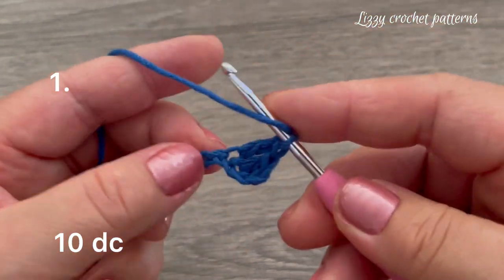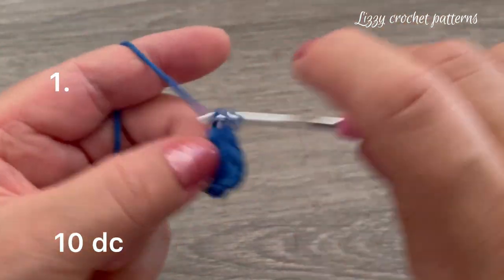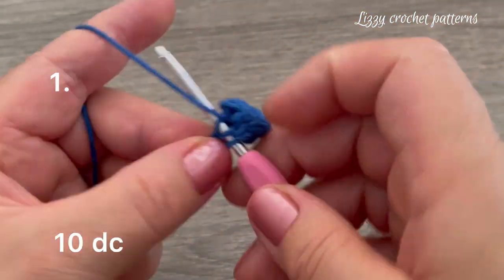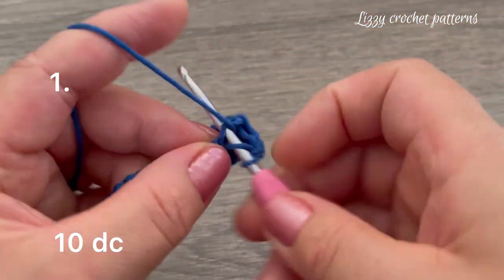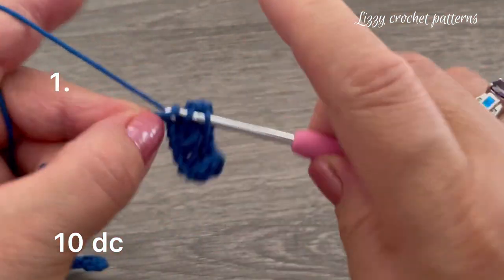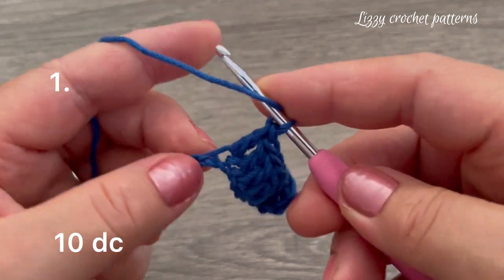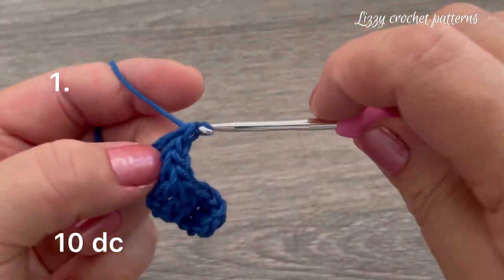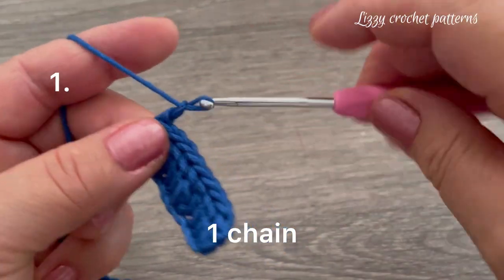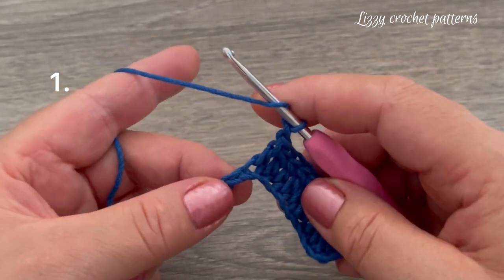Continue counting: two, three, four, five, six, seven, eight, nine, and ten double crochets. Then make one chain.